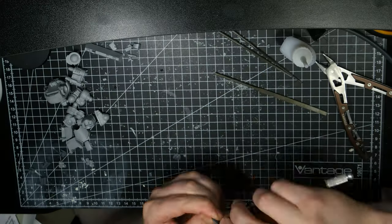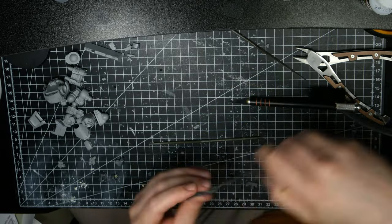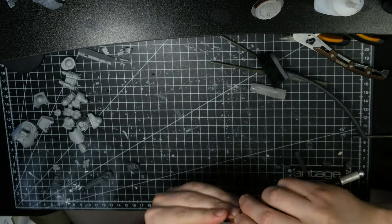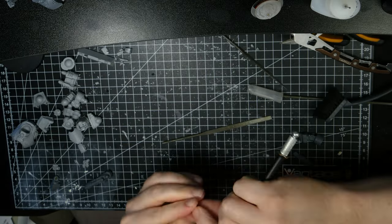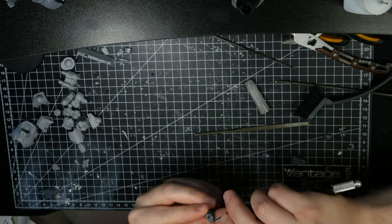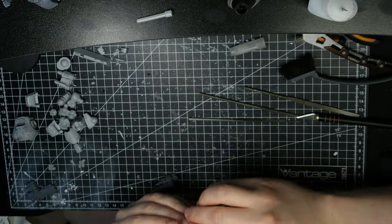I decided early on to use the weapon arms from the new plastic kit to allow for a variety of options. With a bit of trimming, these arms fit the resin shoulder pads nicely. The plastic weapons are very easy to magnetize, as they are cast with 4mm holes on both the arms and the weapons. I applied a 4x2mm magnet into the arm and two 4x1mm magnets into each side of the weapons. Everything fits perfectly with no drilling or cutting necessary. I chose to assemble a plasma cannon and a chain claw, but with the magnets I can always go back and exchange them if I want to try another loadout and paint some more weapons.